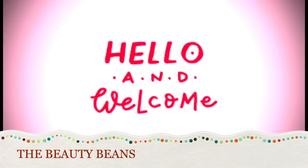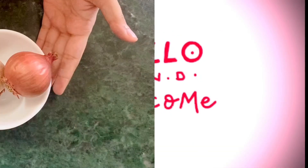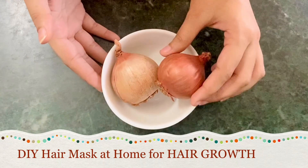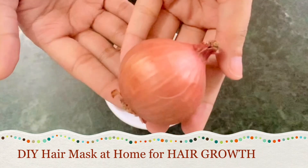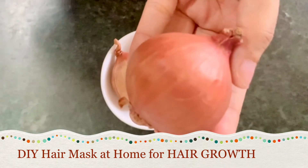Hello everyone, welcome back to my channel. I've heard about hair fall problems from so many of you, so finally I'm doing a DIY hair mask for hair growth.